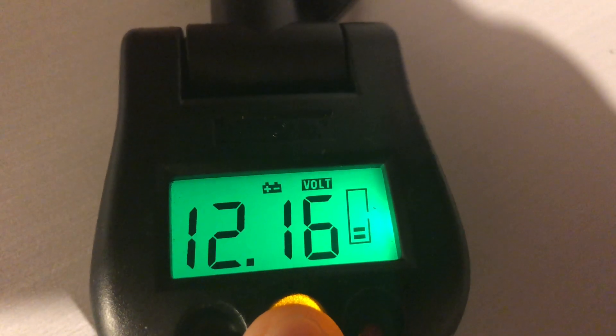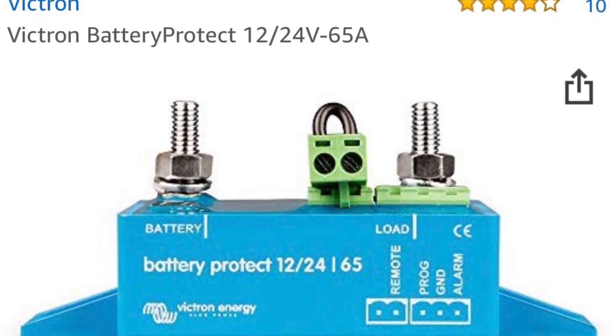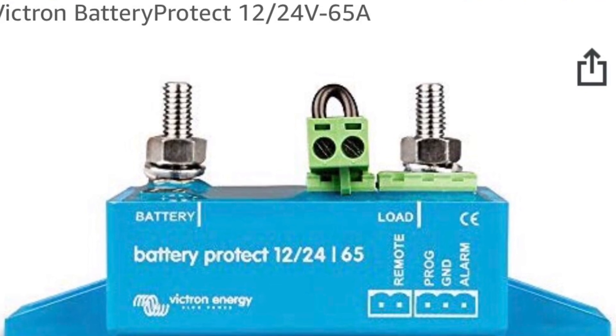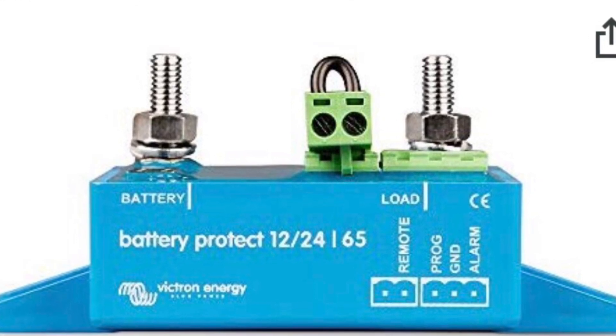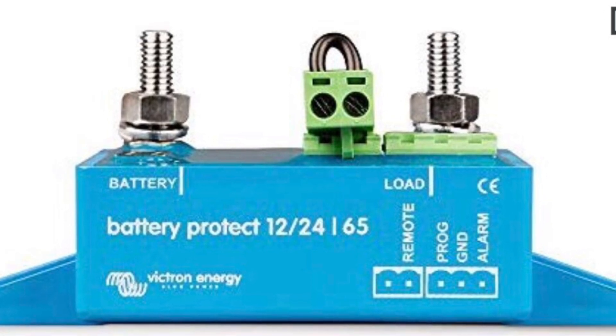The other thing you want to do is not babysit the battery. You saw I was using that meter and carefully watching it, but what you can do instead is get one of these battery protectors. Essentially you can set what voltage limit you want to cut off the battery from the load, so you don't have to watch it. You could just say this should shut off at 12.2 volts and it will automatically do it for you.